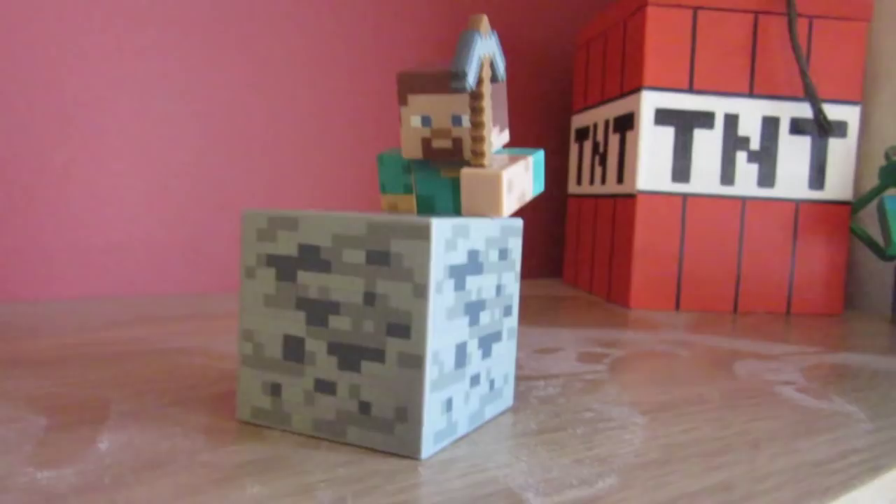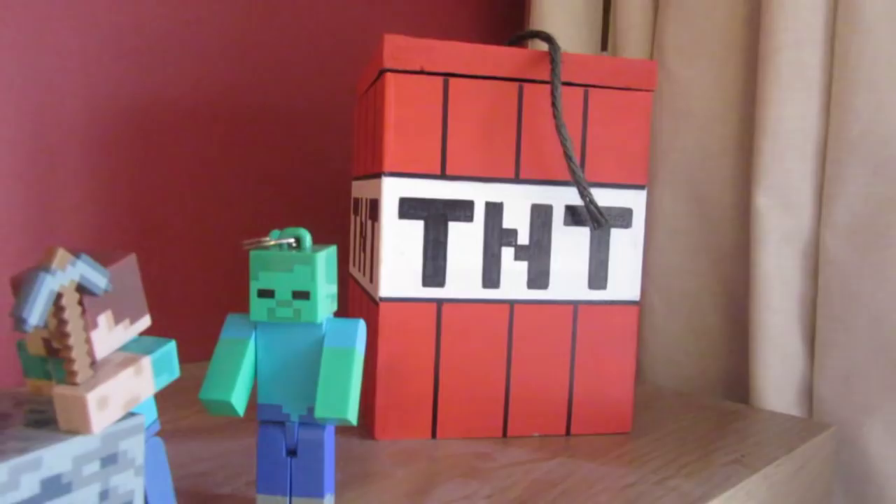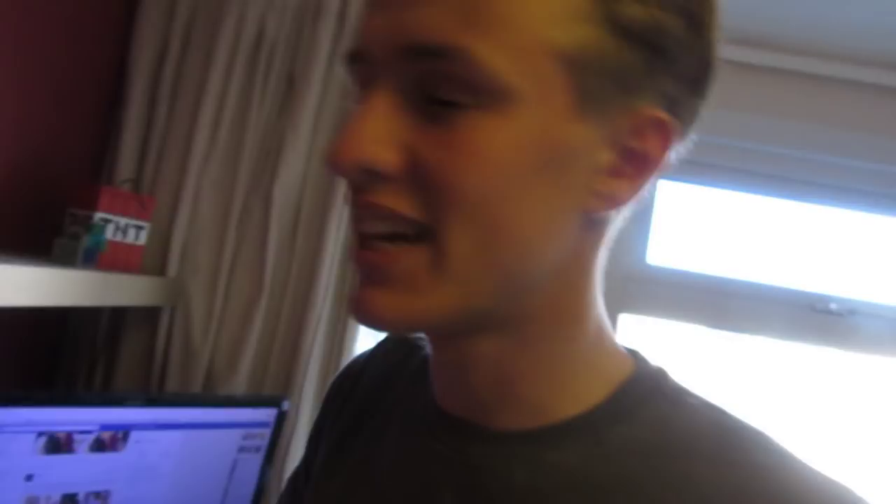A little diamond sword necklace. We've got Steve digging away — I'm sorry about the dust — we've got a lovely zombie behind him and a big TNT behind him which you can actually open. I got this TNT at Minevention, the first one.